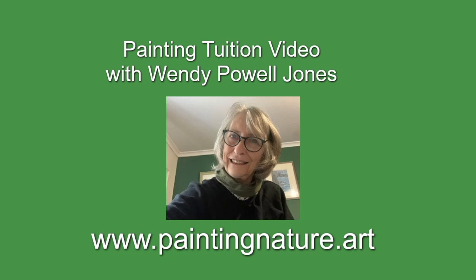Hello, I'm Wendy. Today I'm painting watercolour meadows. It's a step-by-step tutorial for beginners.